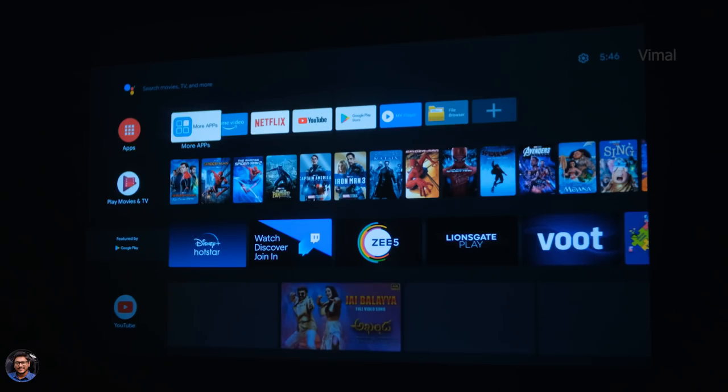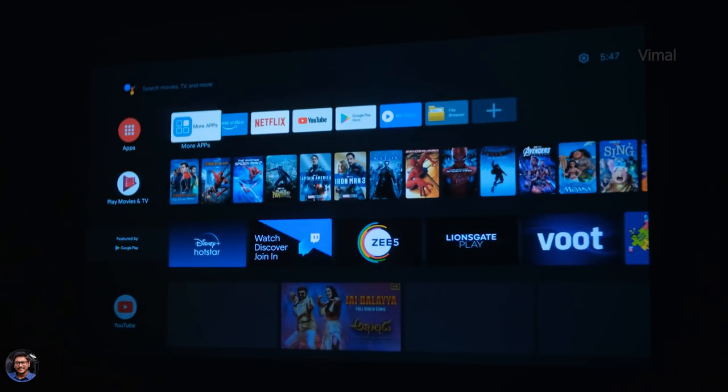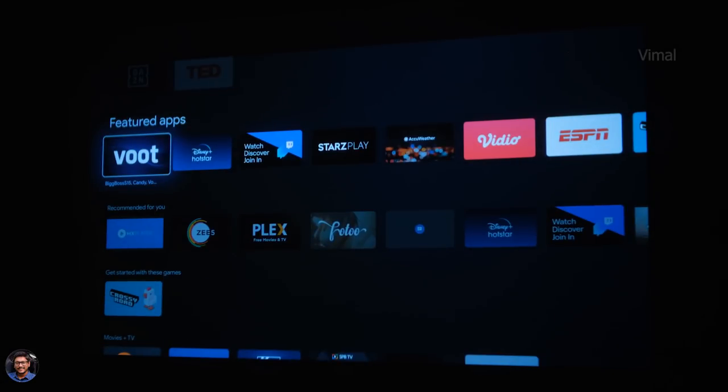This is how the home screen on Vanbo T6 Max looks. This projector runs on Android version 9 out of the box and it's a certified Android TV experience — the same as you'd see on an Android TV. On the home screen you've got a couple of apps, Play Store features, and at the top your favorite quick-access apps. It comes with all popular OTT streaming apps built in — Amazon Prime Video, Netflix, YouTube, and more. Since it's a certified Android projector, you also have the built-in Google Play Store, so you can download any app or game you want.